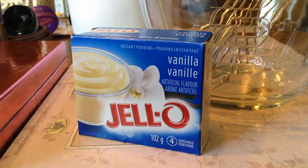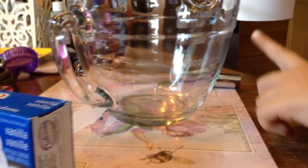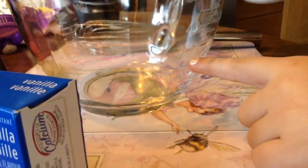Okay so first we are going to take care of it. Today we are using a measuring bowl. We are going to go for two cups of milk.